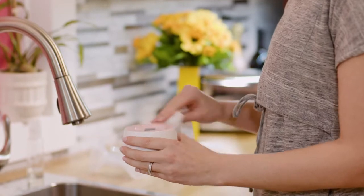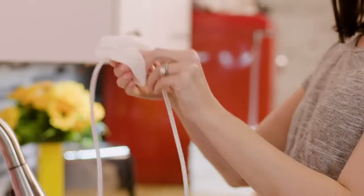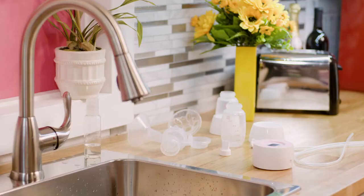Use disinfectant wipes to clean the power switch and countertop. Then clean the diaphragm cap and air tube, also with disinfectant wipes. Let them fully dry out.